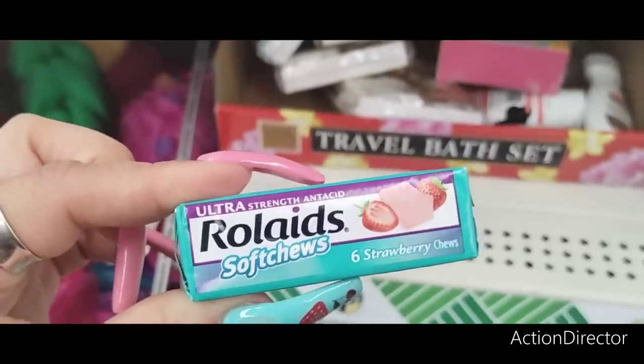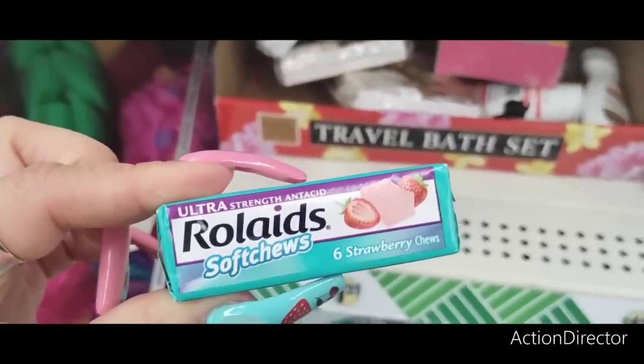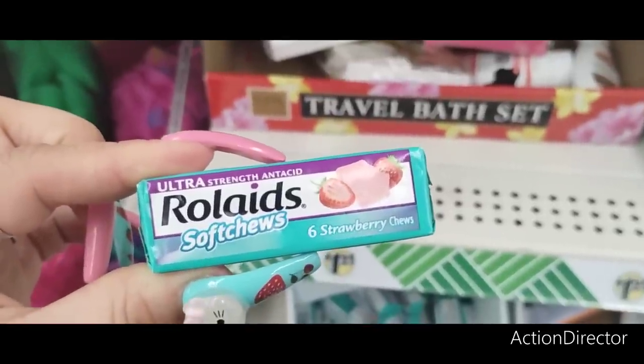These are soft chews and ultra-strength antacid, so it's a good deal, you guys. It's Rolaids, so there you go.